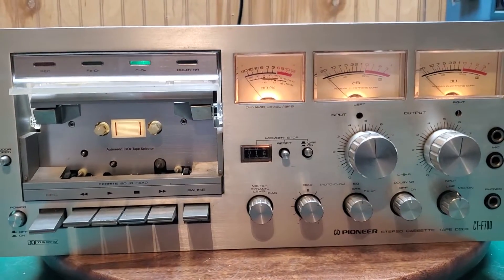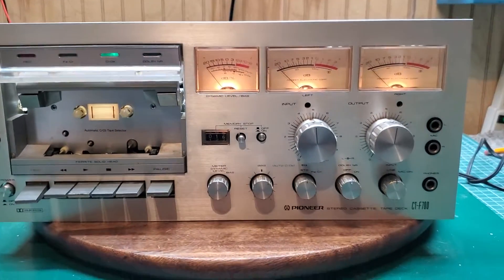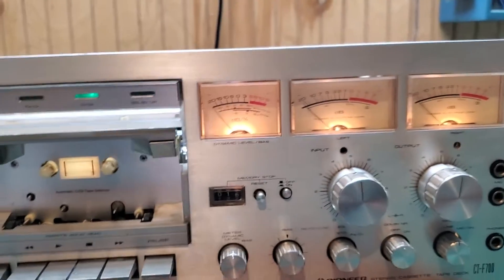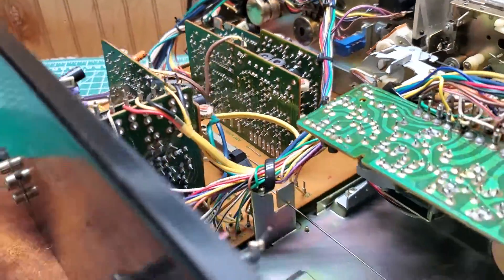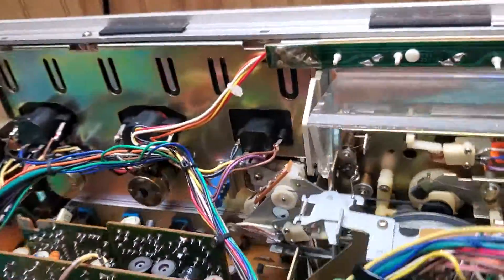Just got this and opened it up. I have the case over here beside me — it has both the wood case and the metal case on it. It's the CTF 700. I think I'm the first person to open this one up. It doesn't look bad at all inside for its age.